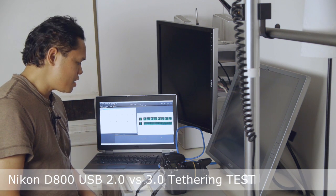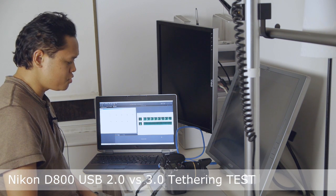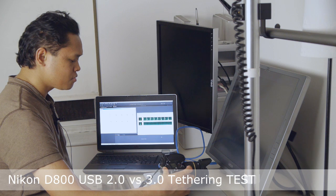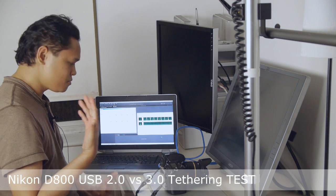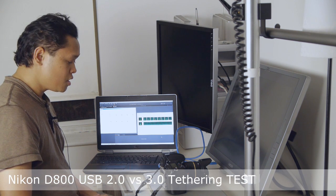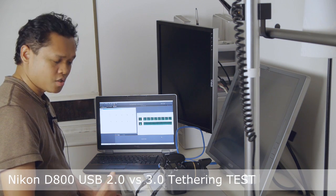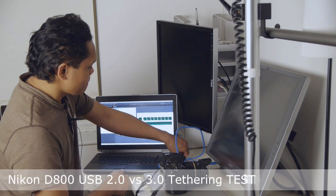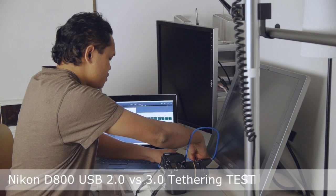One thing I've noticed, which is weird: before I made this video, I tried to see if this camera works in both USB 2 and 3, and it was kind of unstable going back and forth between the two. I don't know if it's the driver of the Express Card USB 3 adapter, the D800, or Capture One Pro. I haven't had time to troubleshoot it all yet, but let's see if this works okay.